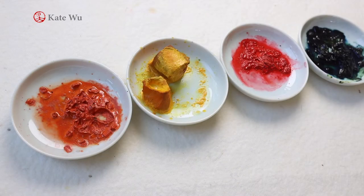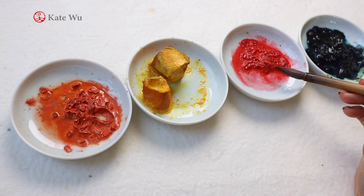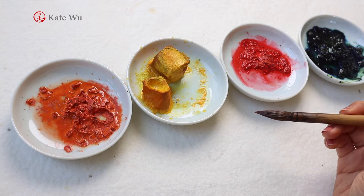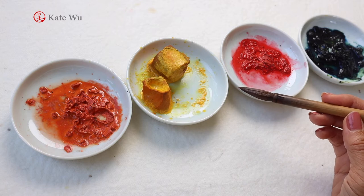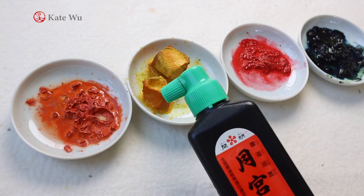For this painting I'm going to use all four colors that I always use: orange, yellow, red, and blue. These are all traditional Chinese color blocks. If you are new to my channel and wanted to check out more details, I'll leave a link in the description below so you can get more details about the color. And of course we're going to use ink, and this is a Japanese brand.